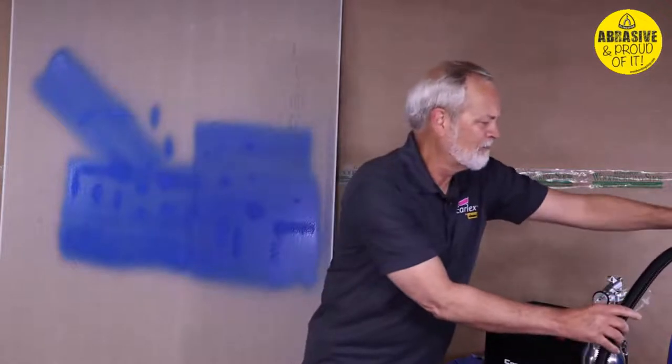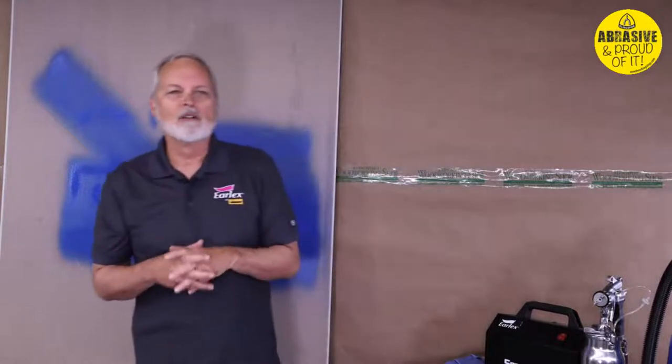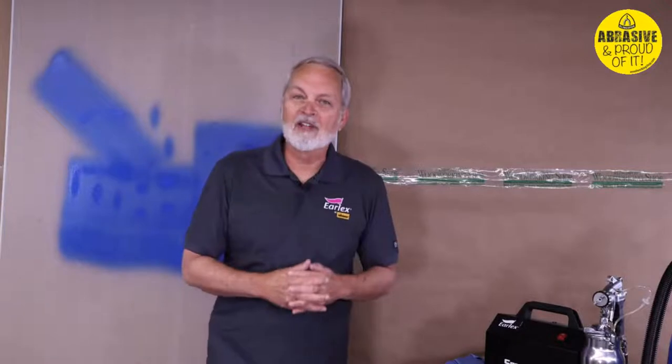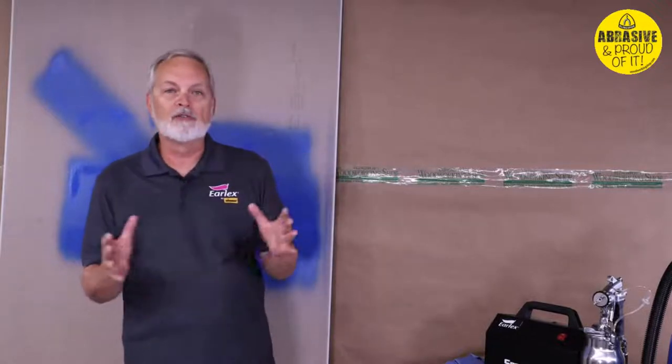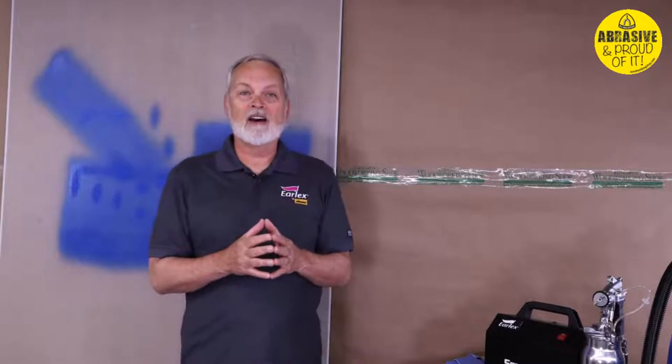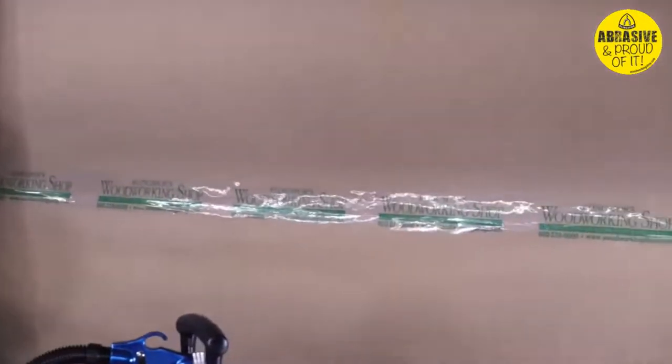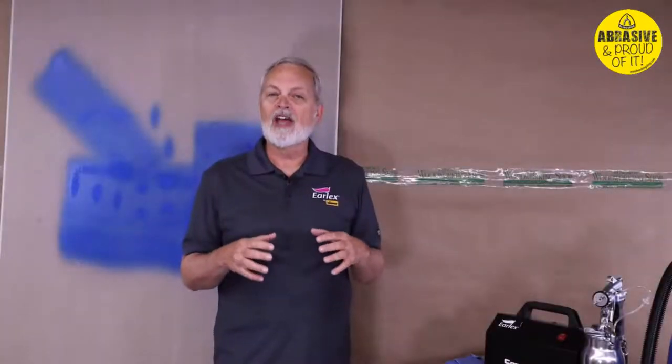I want to talk a little about paint because I get this question a lot. I've been doing this 35 years so I'll give you my honest take. Spraying latex paint is fine — I use it for all my demos, and for things connected to the house like doors or trim, latex is great. But latex paint is not a finish coat on its own, so if you're putting it on furniture or cabinetry you'll need to add a layer of polyurethane over the top.